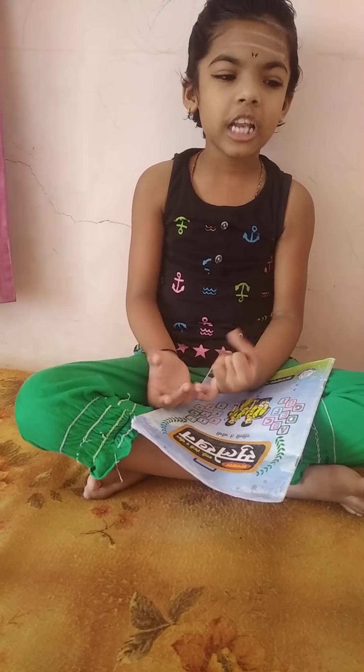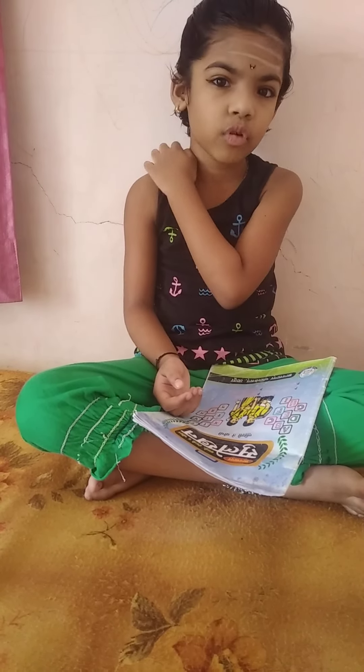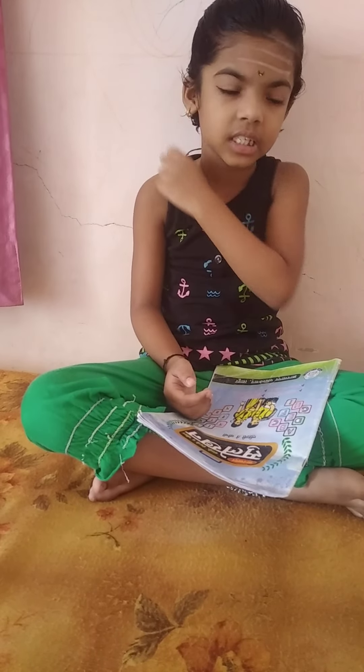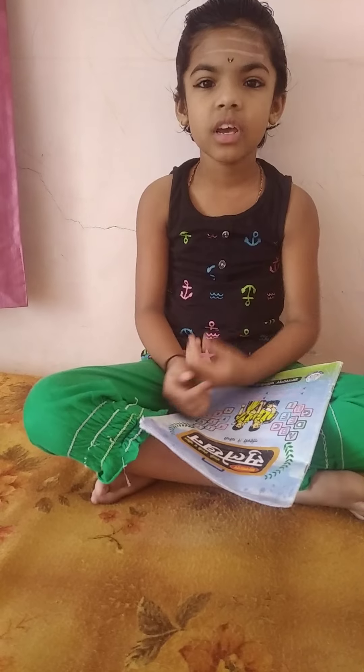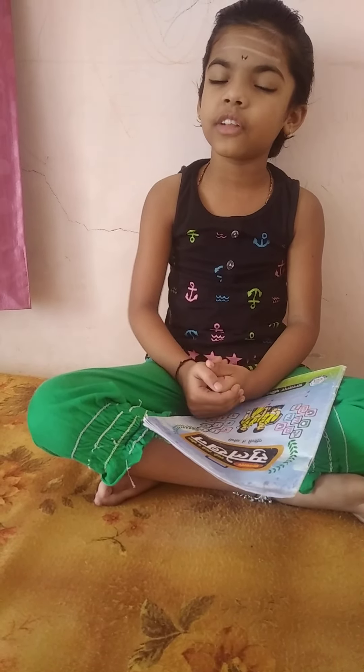11×1=11, 11×2=22, 11×3=33, 11×4=44, 11×5=55, 11×6=66, 11×7=77, 11×8=88, 11×9=99, 11×10=111.